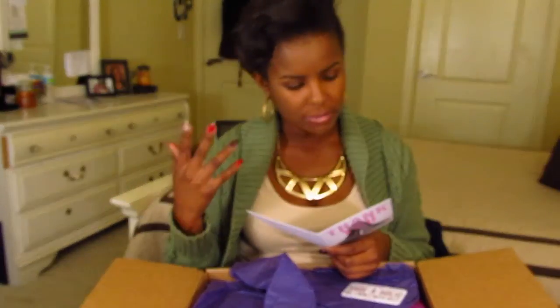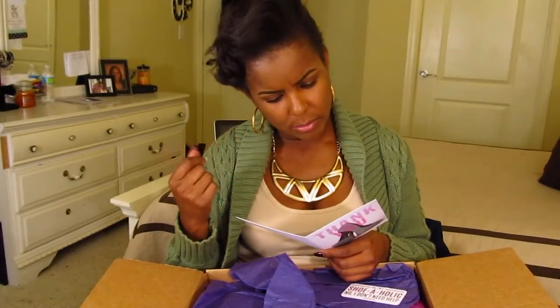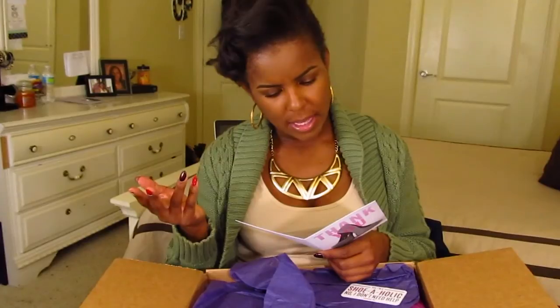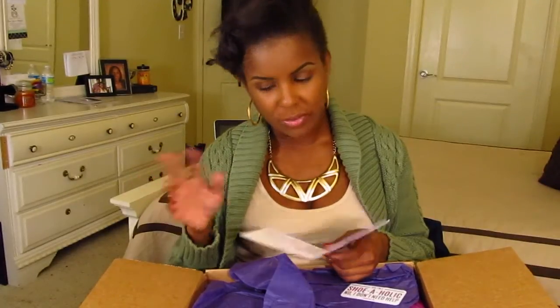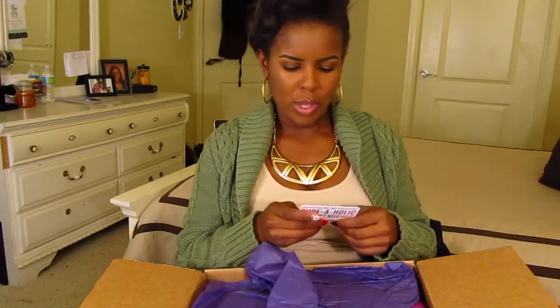The cost of returning is your responsibility, so if you want to return it you're going to have to cover the shipping costs. The accounting department will process your refund — but I doubt that I'm going to be returning these, so who cares?